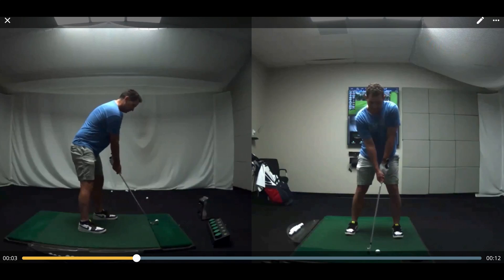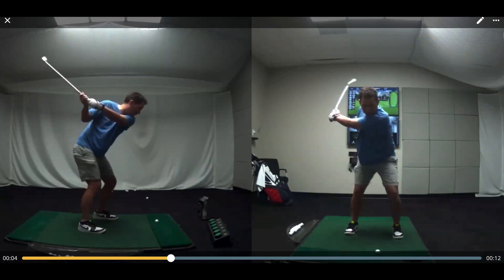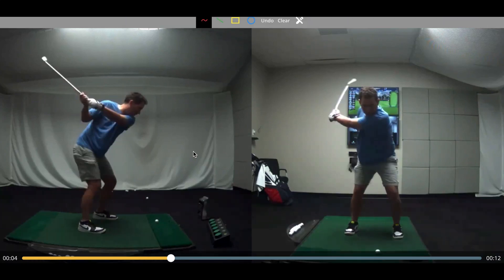With this golfer, a few things — he had been getting some instruction already beforehand, so there are a lot of things that have already been worked on, but we can see that there are still some things that continue to show or reveal themselves. In terms of this swing, we can see a few things that we wanted to work on.